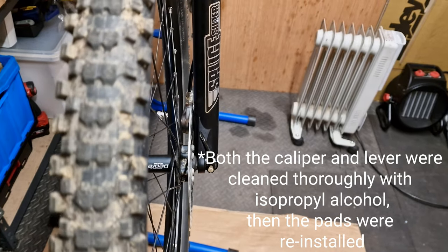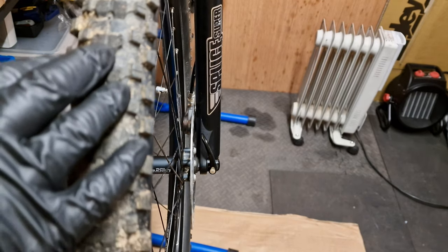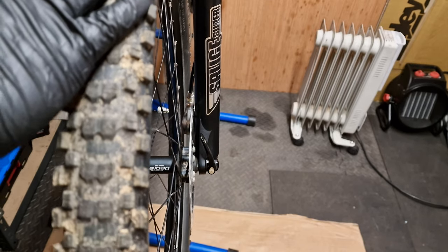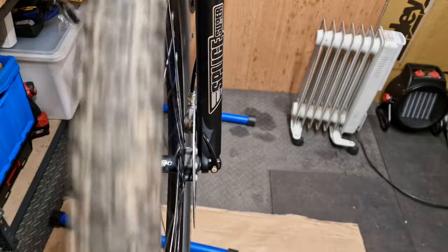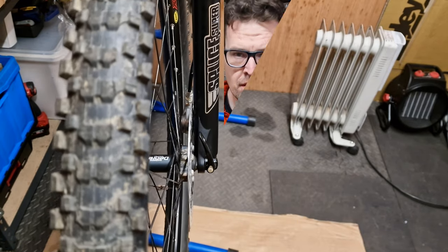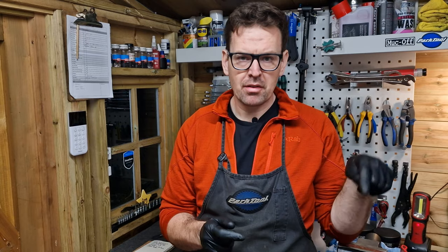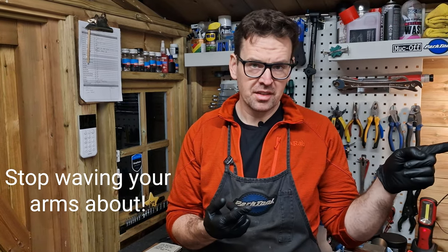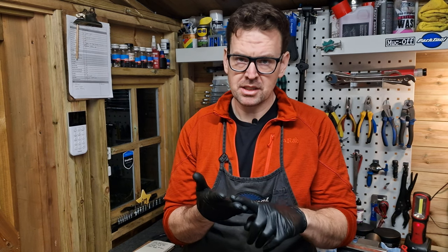Now we've cleaned everything up with isopropyl alcohol and centred the caliper onto the rotor. The lever is nice and hard, but we've got a little bit of rub because we've screwed in the bite point adjuster a little too far. Just hear that rubbing — so I'm going to back off the bite point adjuster anti-clockwise. Now we've got no rub, just a nice sharp brake. That's the Giant MPH brakes bled — fresh fluid, working beautifully. Don't forget to go over everything and check your torque settings. Make sure the lever angles are set up how you want them and that you dispose of any fluid correctly — recycle it or take it to a proper waste disposal facility. Clean up with isopropyl; if you're working in a small space you might want to wear a respirator or face mask.